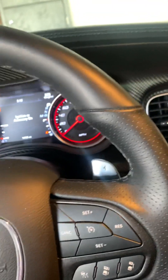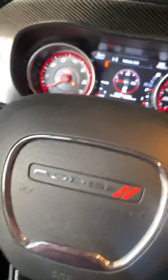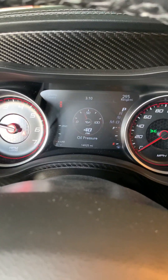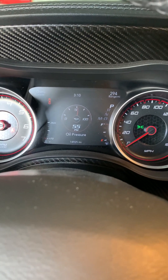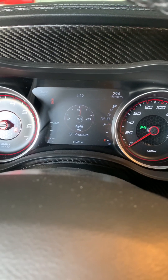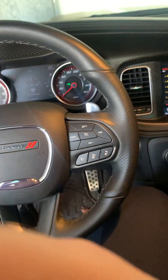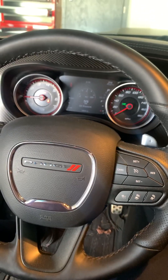Just like that — it runs the starter for about 10 seconds. When we go to start it up: perfect oil pressure in a split second.